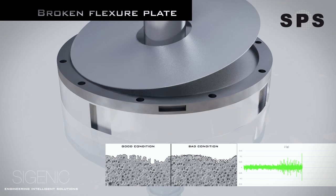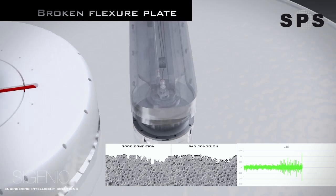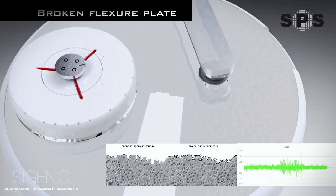Broken flexure plate issues will result in pad grazing, inducing micro scratches and removal rate drift issues. Immediate corrective action should be subsequently taken.